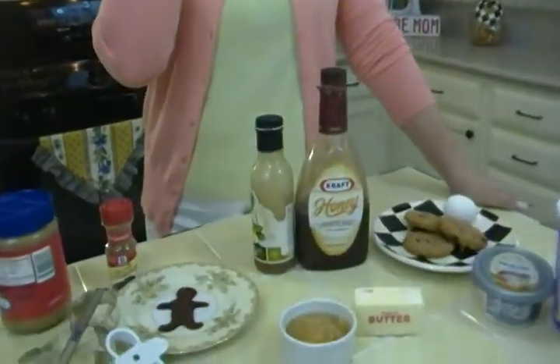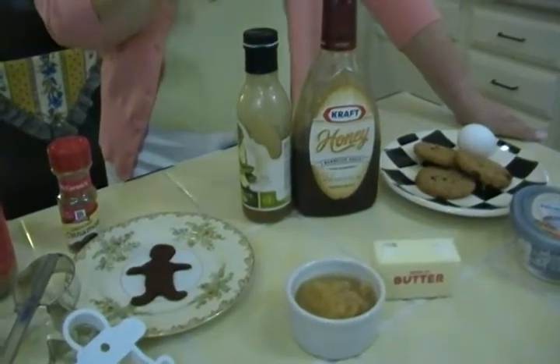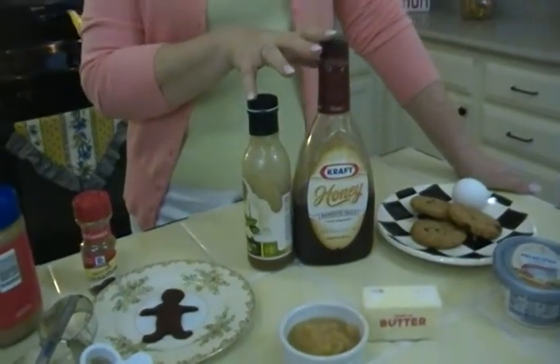Another great idea is to stir a little bit of applesauce — about half a cup — into some salad dressing or even barbecue sauce. It will stretch these kind of expensive products and it's really healthy and good for you.